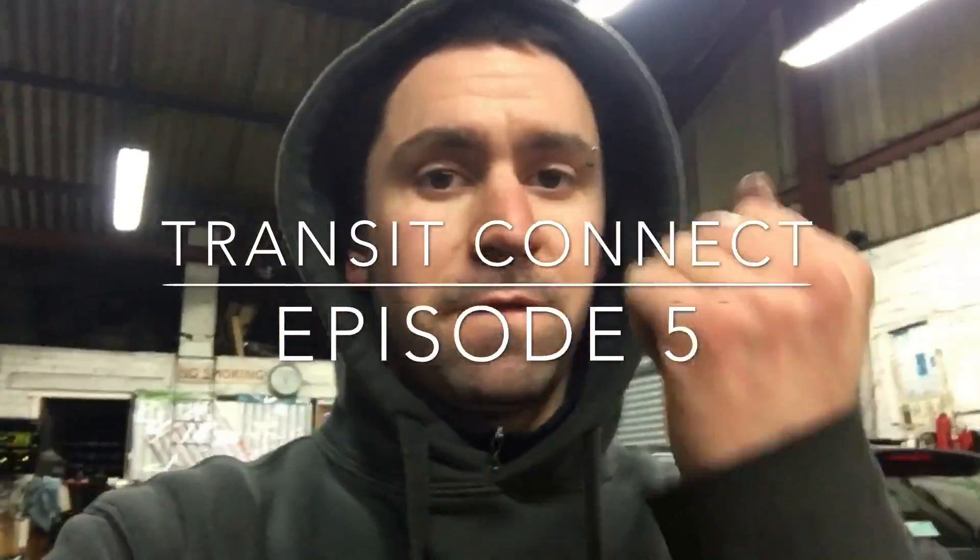Transit Connect episode number five. Progress has been really slow lately because I've been quite busy with work and other stuff like that.